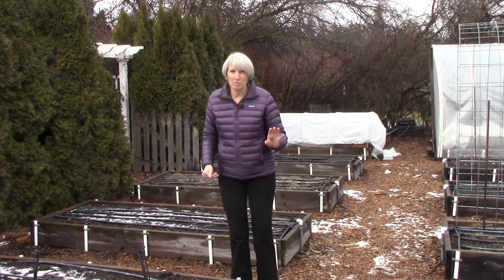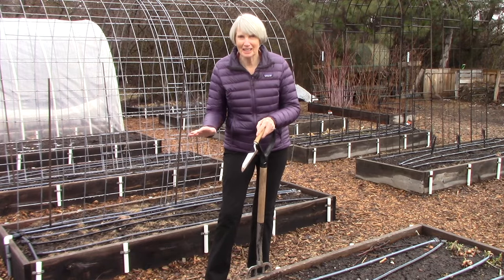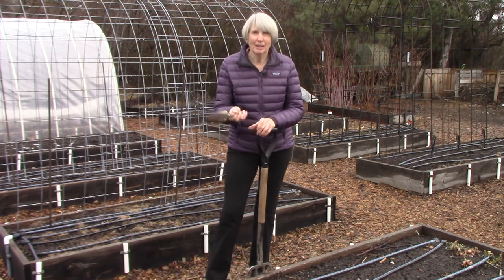We don't want to do that anymore. So I wanted to show you what I do. Now, of course, our soil is frozen solid, so I can't exactly demonstrate this to you, but I can describe it. So I've got props.